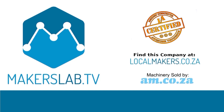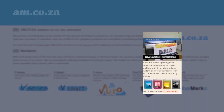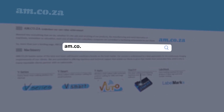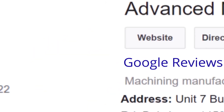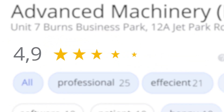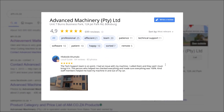At CEO.ZA, we have always taken pride in our products and customer service. Our Google rating represents our commitment to providing our clients with the best support possible. We have officially achieved a rating of 4.9 stars and an astounding 699 reviews for our Jet Park branch in Johannesburg at the end of 2020.